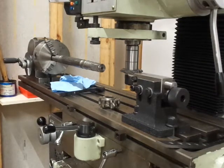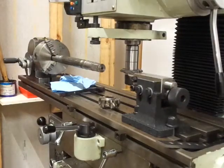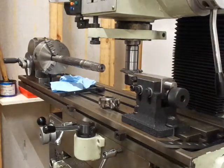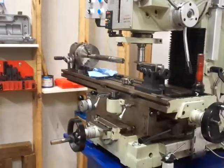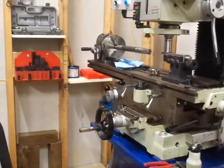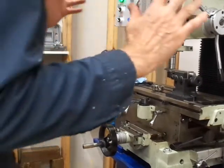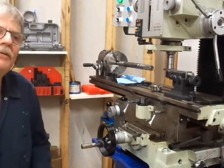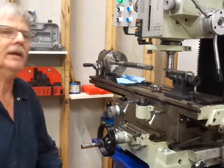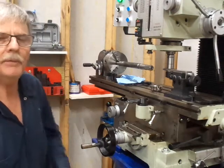How about that? That's amazing. Big victory. I'm Robert at the Amateur Machine Shop here in Pensacola, Florida. We have another big victory. We are attempting the impossible here.